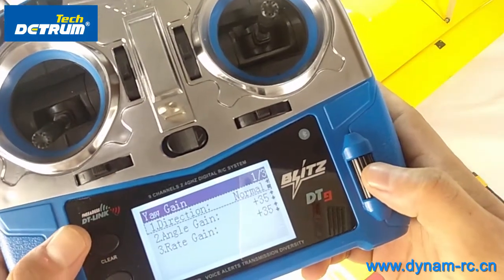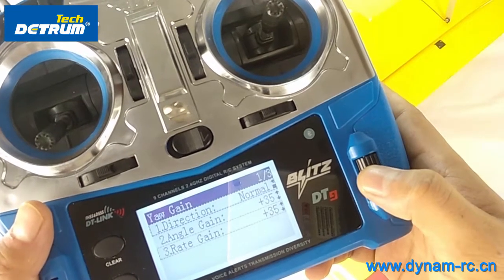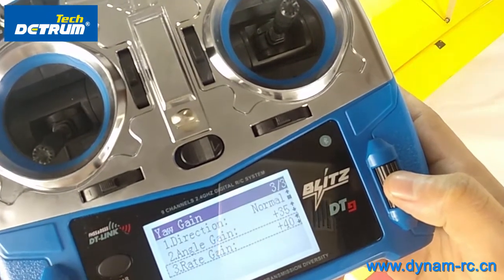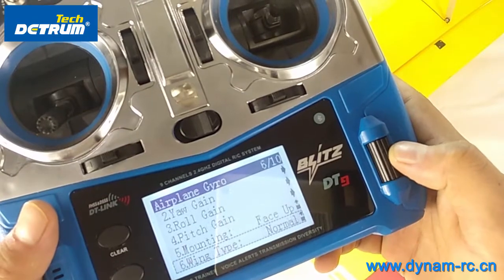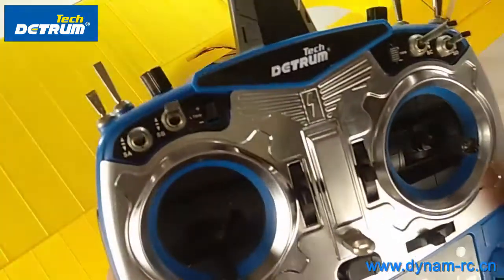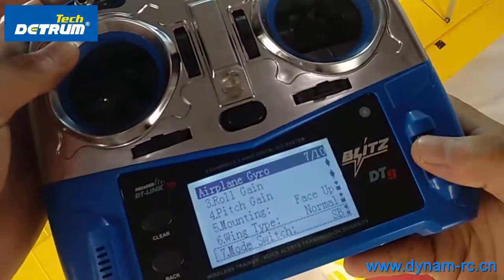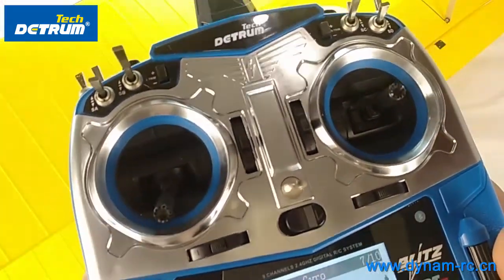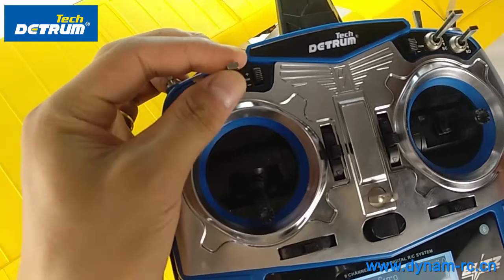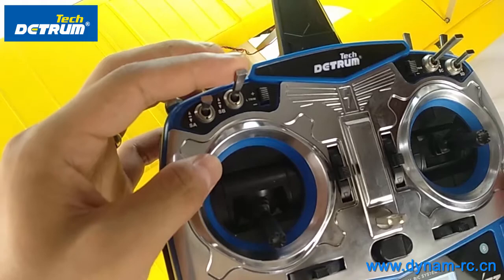We also have yaw gain, angle gain, and roll gain settings here where you can change the value. Then in the mode switch mapping we have three choices: one, two, three — which correspond to manual mode, gyro mode, and gyro mode number two.